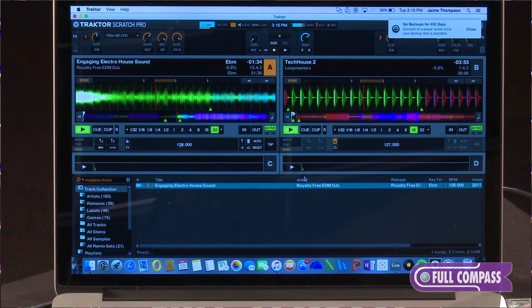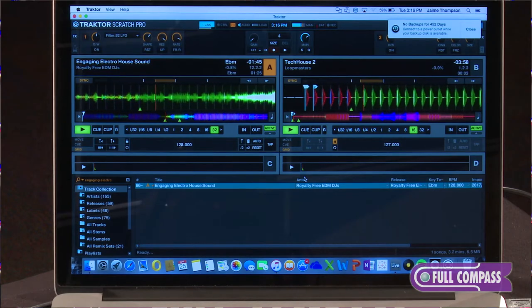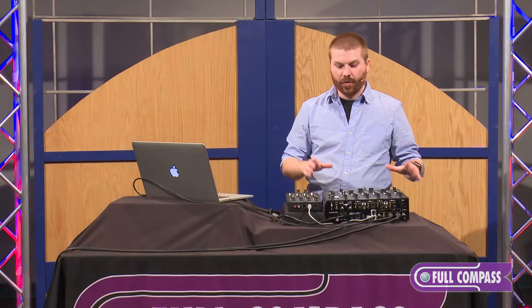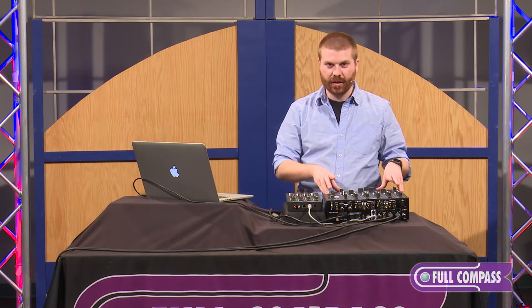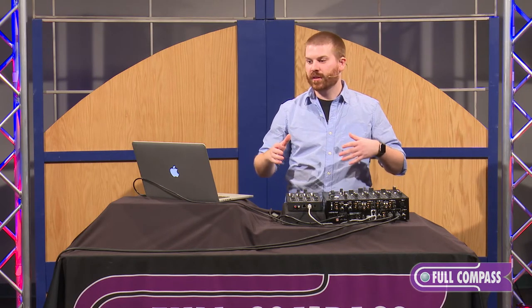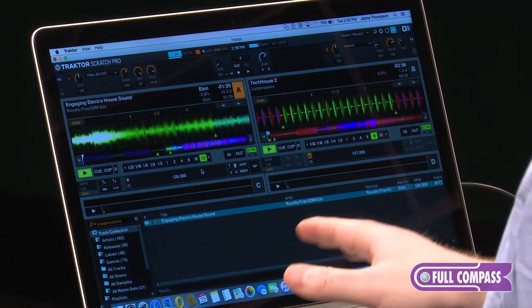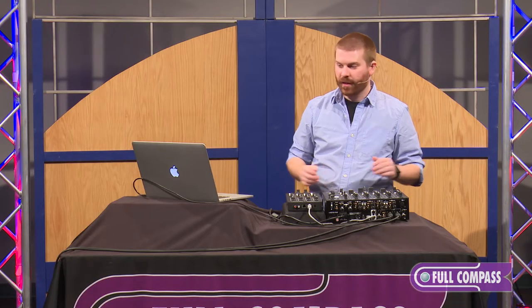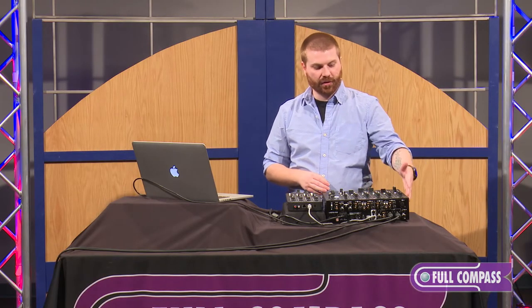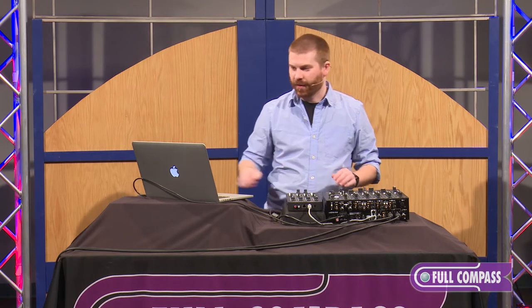One of the cool things about the auxiliary channel is that we have the ability to send audio from our computer into it. This is a Tractor certified DVS mixer. With the announcement of the Ableton update with Link involved with Tractor, we can actually send the output of Ableton into auxiliary and run 4 channels of Tractor along with an output from Ableton Live or another program like that.